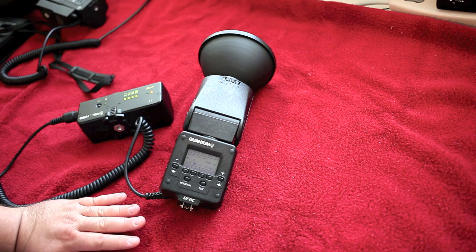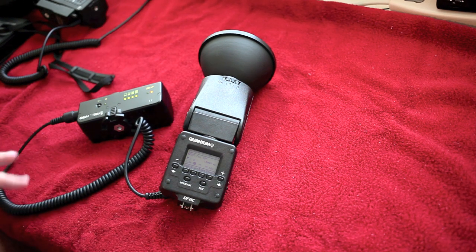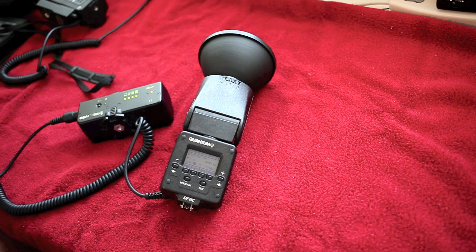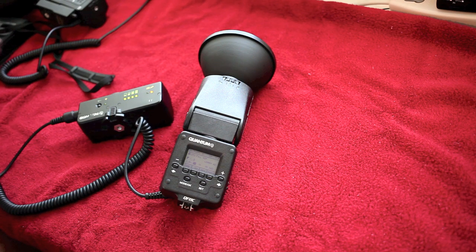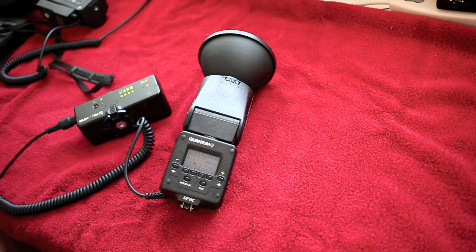The fifth reason is kind of a silly one — it just works. And I don't know if that's a reason so much as a summation of the other things I just mentioned. It just works. You put it on your camera, you plug it into your battery, you turn it on, and it works — whether you're shooting in manual mode, aperture priority mode, or shutter priority mode. It doesn't matter. This flash works. It is easy to use if you know about flash.